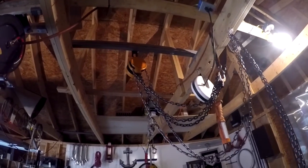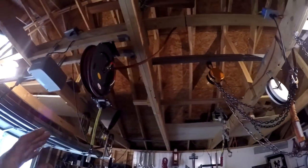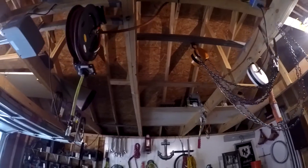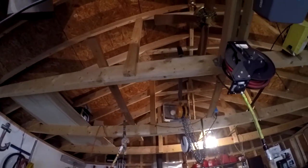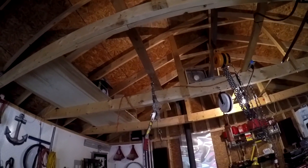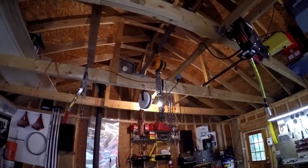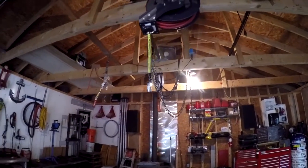I'm flying solo so I don't have a garage full of people to hoist it up. First thing: if you have a chain fall, that'll work. This one is on a bar up there and I can move it anywhere in the garage — it's between two four-foot two-by-eights. I've also used a come-along with just a board stretched across, which holds a lot of weight. So a chain hoist, come-along, or chain fall is a must if you're solo.